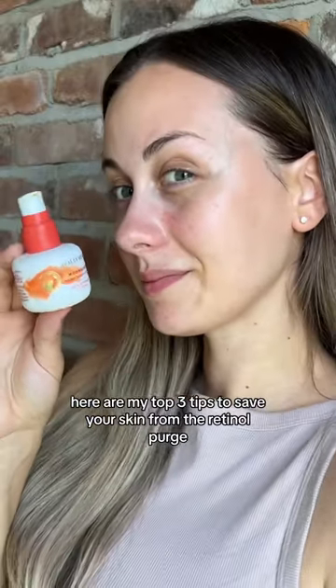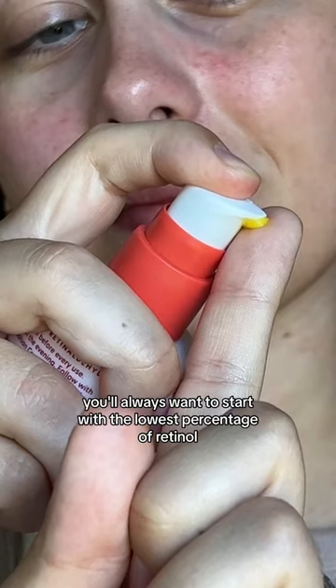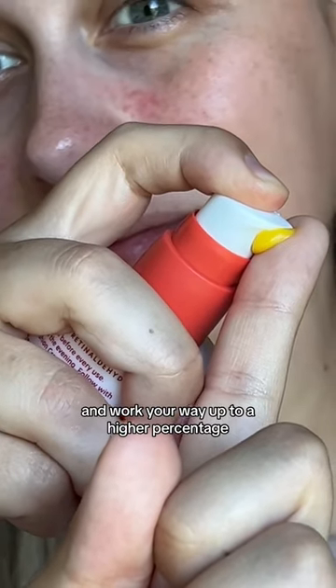Here are my top three tips to save your skin from the retinol purge. If you're a beginner or you have sensitive skin, you'll always want to start with the lowest percentage of retinol and work your way up to a higher percentage.